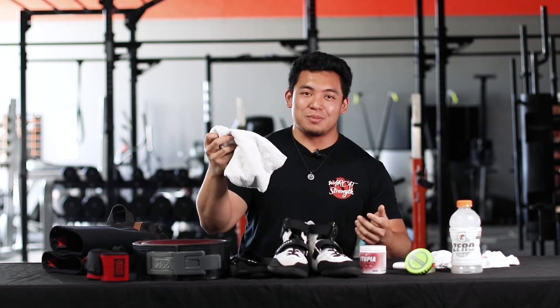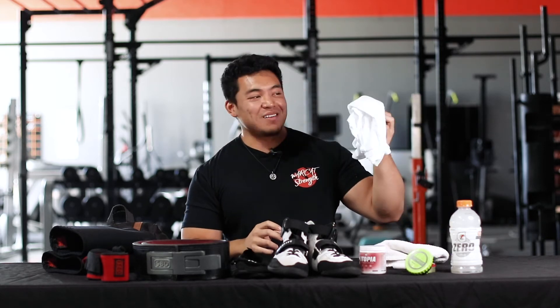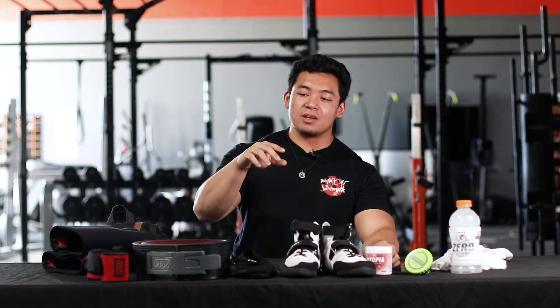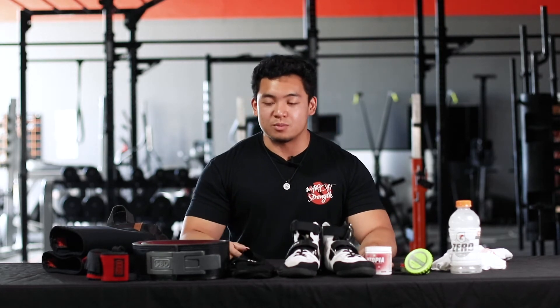I also have a towel because I get sweaty a lot, and an extra shirt so I have something to change into after my workout. To be clear, we are not sponsored by any of the products or brands on the table. If you have any questions, feel free to hit the comments — every item will be linked in the description below with prices and details.